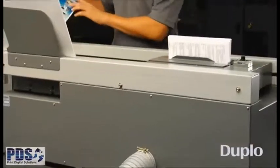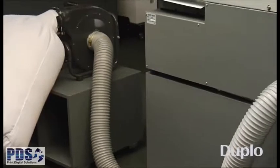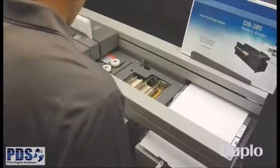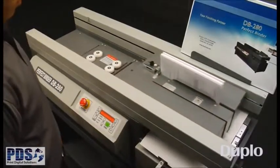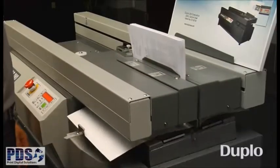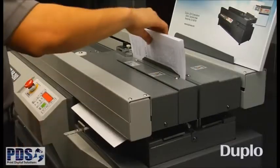Paper dust generated during this process is immediately removed by the unique dust extraction system, preventing it from entering the glue tank and maintaining the Perfect Binder clean at all times. As the book is processed over the glue tank, EVA adhesive is applied evenly along the spine via two rotary drums. The DB280 utilizes specially formulated glue that is low in odor and binds a wider range of bond and offset paper, as well as some coated sheets.